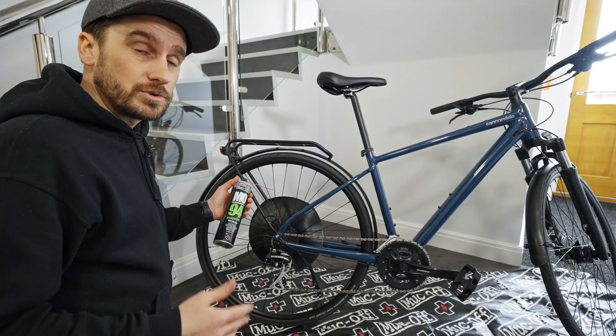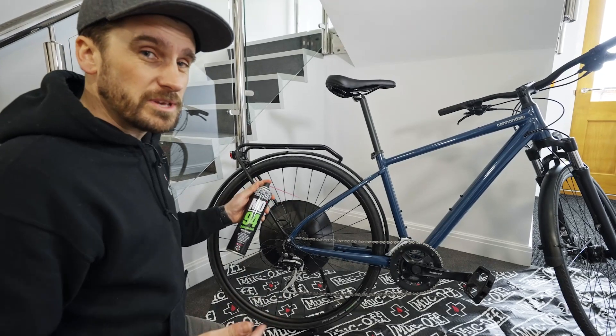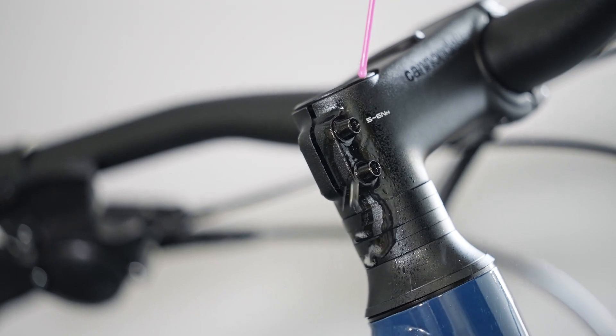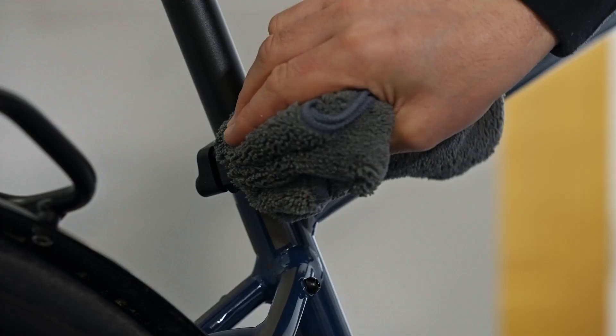Now I'm going to spray MO94 on all the moving parts and bolts. It comes with a straw so you can be pretty accurate too. Then I'm just going to wipe off any excess.